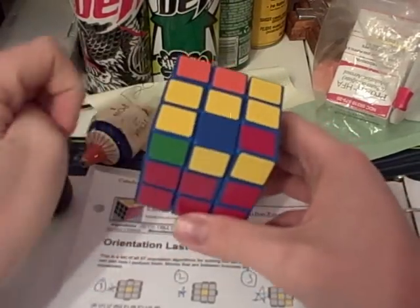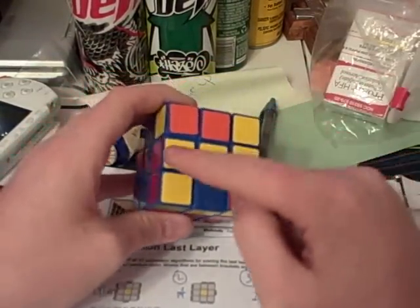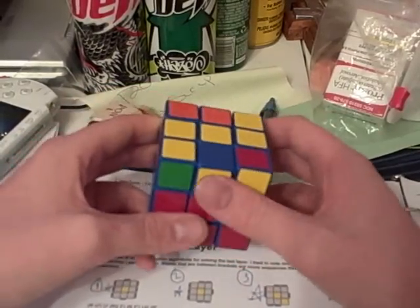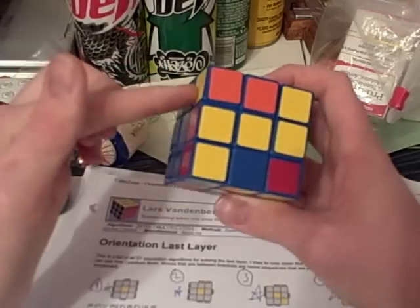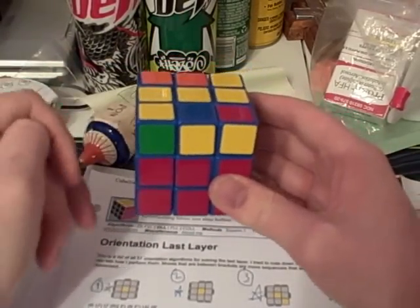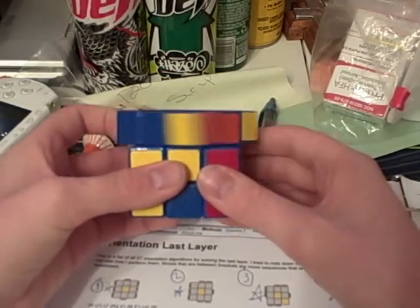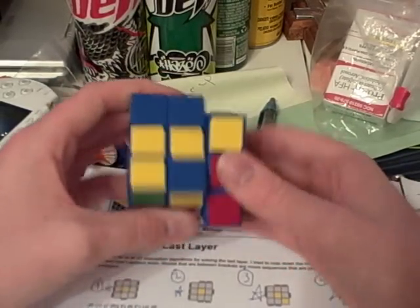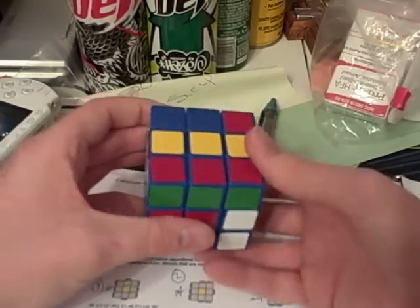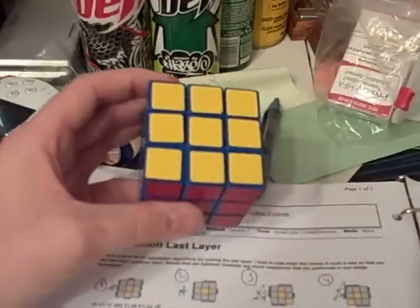Here we have case number 43. I call this the Tetris piece — it doesn't really look like one, but it's just an easy way for me to remember it. You have a bar here, a dot here, and one dot here. The algorithm that you need to orient the pieces to the top is: r b prime r prime u prime r prime u prime b u prime r prime. And there it's oriented.